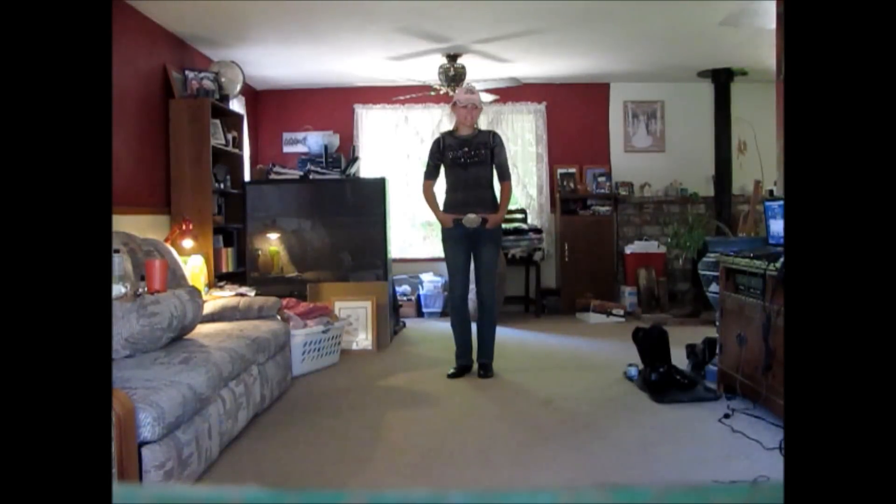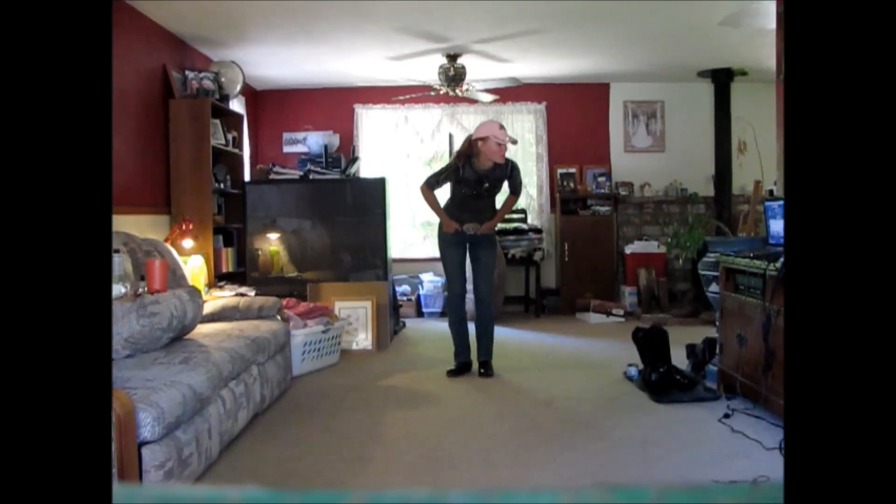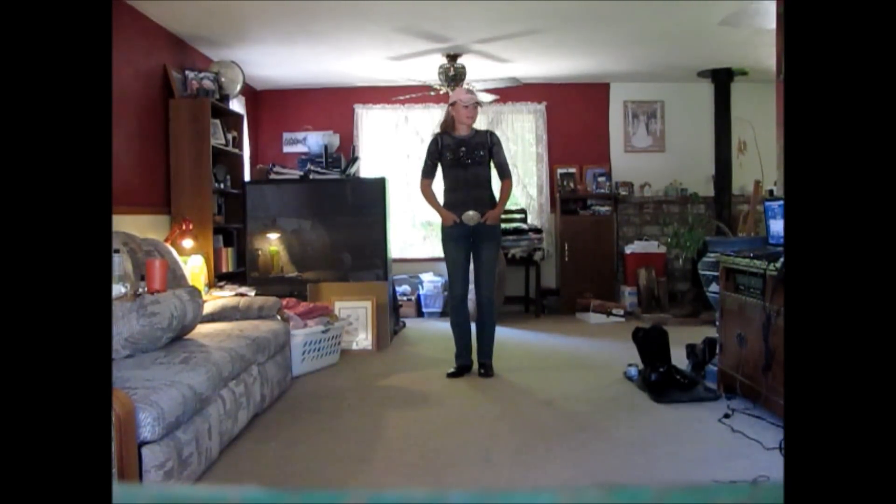This is the first dance I'm going to teach. It's pretty simple. It's called Cricket on a Line — I can't remember exactly — Colt Ford with Rhett Atkins, I think. That's what my music says, so I hope it's right.